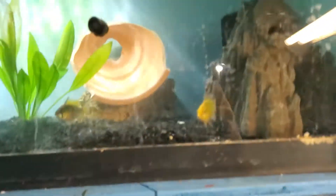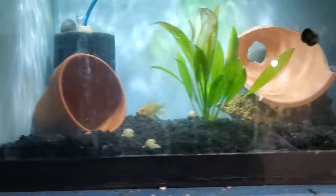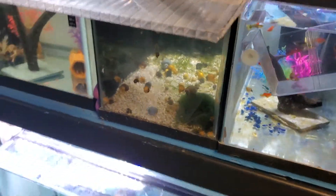Sorry guys, first video — I'm getting used to it. If you guys have any questions as far as breeding anything, let me know. I'm going to make more videos about bristlenose and my experience with them. If you want to breed mystery snails, do not use plant substrate — use crushed coral, because their shells will be a lot better.